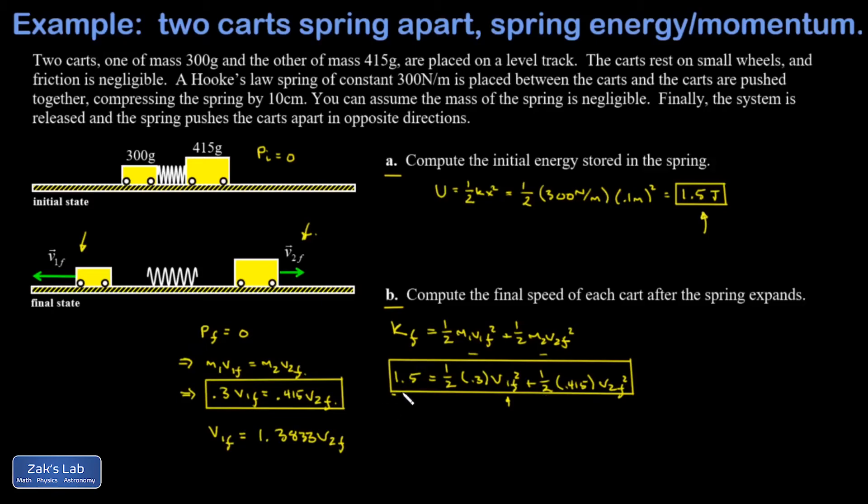Multiplying through by two in the energy equation, I get 3 equals 0.3 times (1.3833 v2-final) squared plus 0.415 v2-final squared. I can combine the two coefficients of v2-final squared. Don't forget to square the 1.3833 part, and I find that 3 equals 0.9891 times v2-final squared.